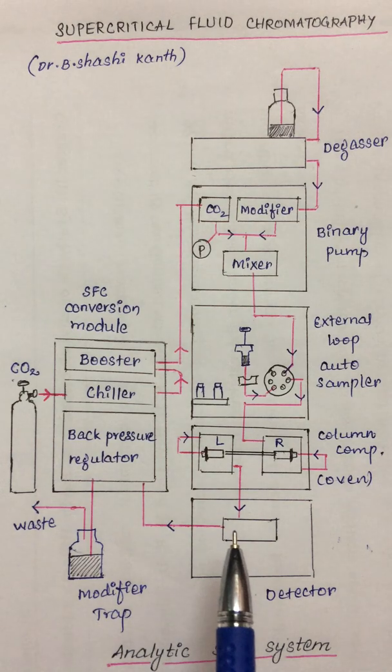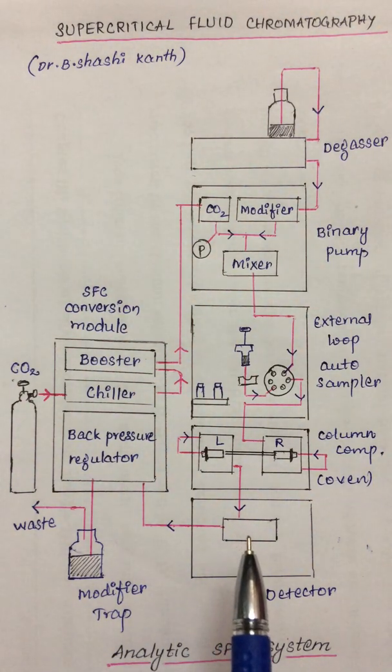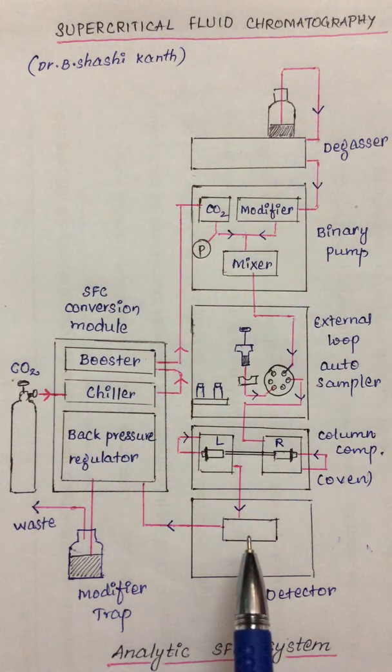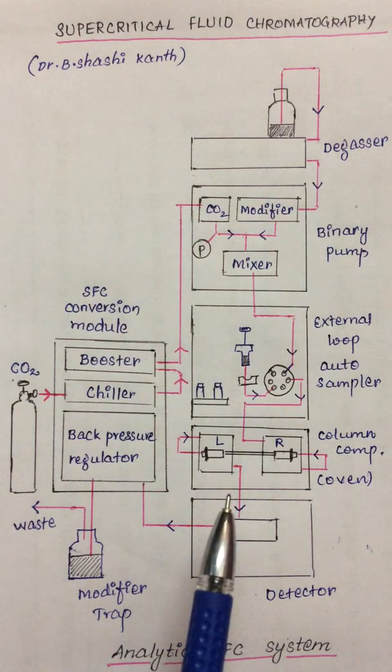The most commonly used detector is the DAD. UV detectors and refractive index detectors can also be used depending upon the system. DAD is a very low noise detector. Once the sample components are detected, the information is processed and data is produced. This is how the instrumentation for supercritical fluid chromatography works. Thank you.